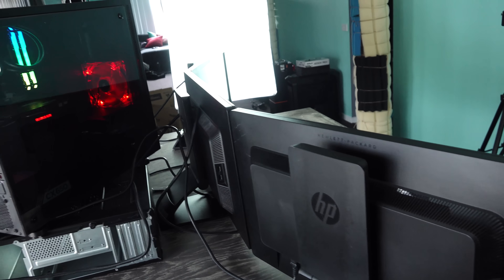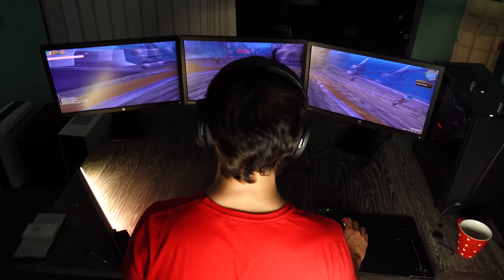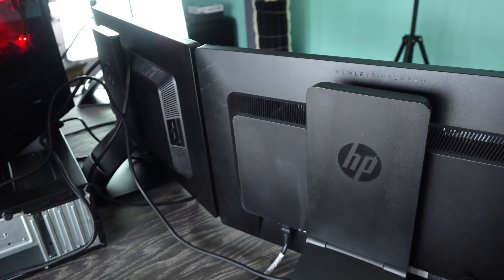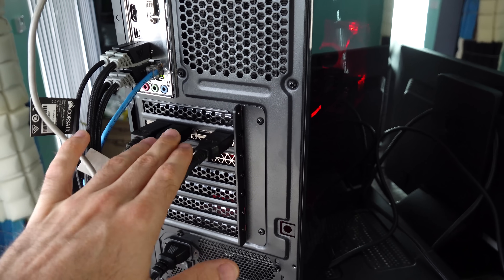Today's video is going to be a little bit different. We're going to talk about some problems we ran into when making this triple surround setup, as well as how to set up an Nvidia surround display. I got quite a few comments on this, and what I recommend if you're going to use a single graphics card like we did here is get one with three DisplayPort outputs.